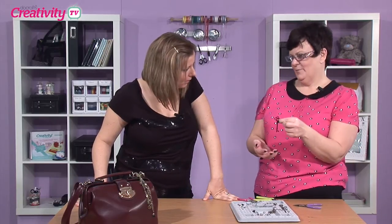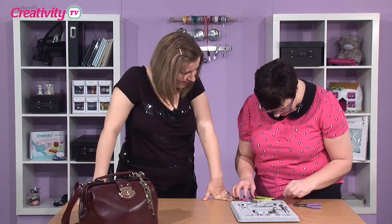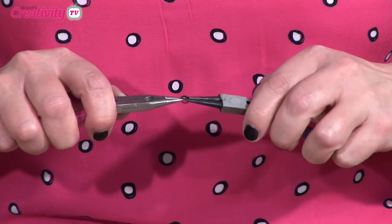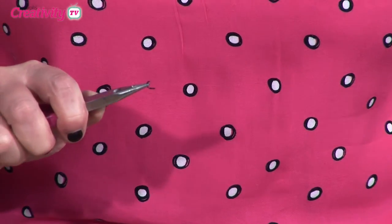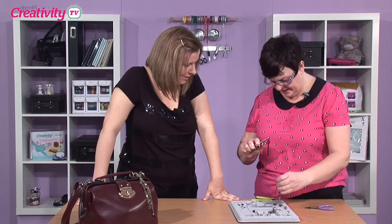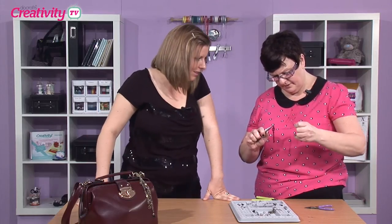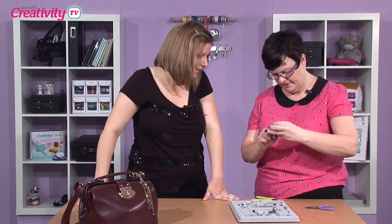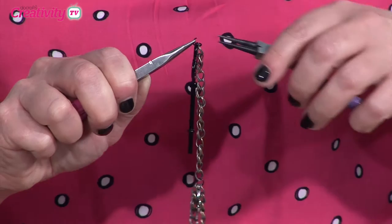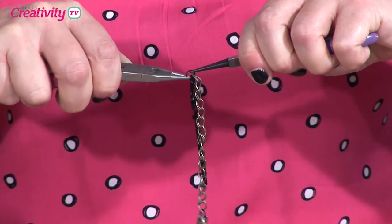If we wanted to put something like this — because obviously this would be lovely on a bag charm — a key, absolutely perfect. All the techniques are so simple, it's just repetitive. Open your jump ring, put your key on. I want this on the longest one, so if we just let it all out — that's the longest one there — just put that on.